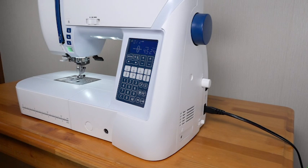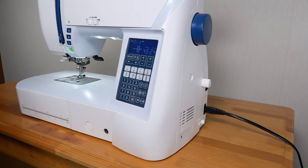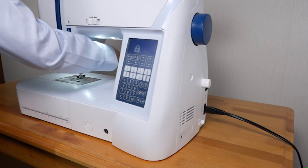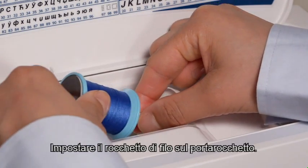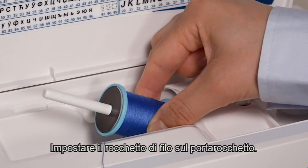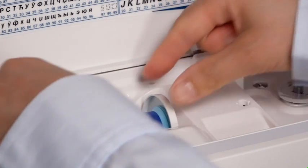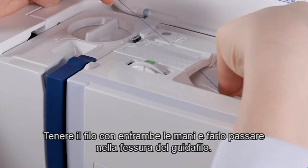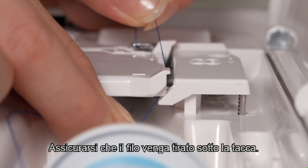Threading the machine. Raise the needle by pressing the needle up-down button. Press the lockout key. Raise the presser foot. Set the spool of thread on the spool pin and secure it with the spool holder. Hold the thread with both hands and pass the thread into the guide slot. Be sure that the thread is pulled under the notch.